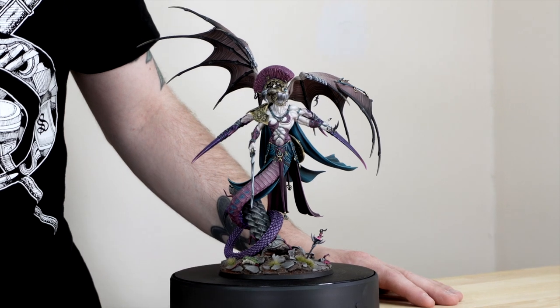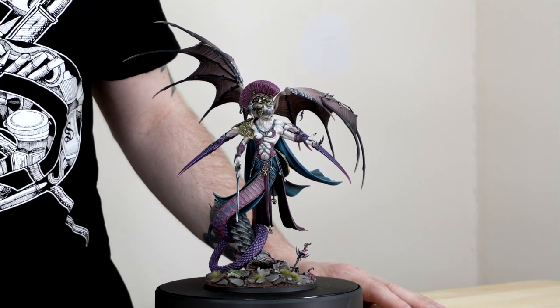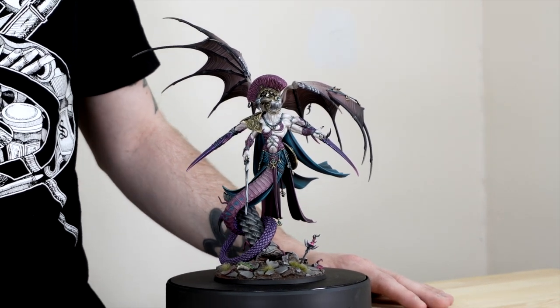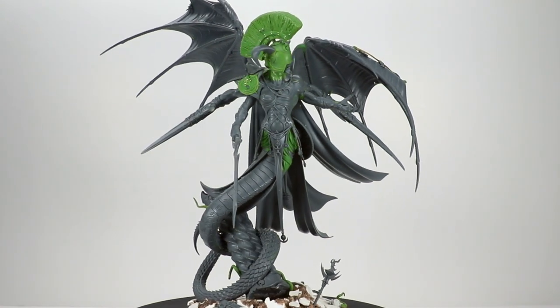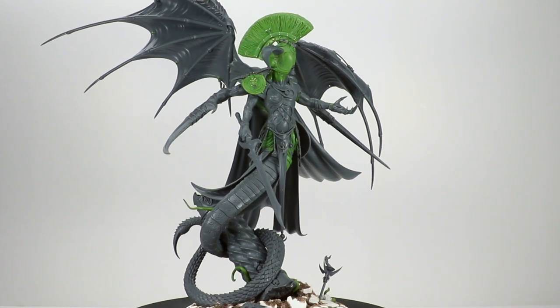Hi guys, hope you're well and welcome to this showcase video. We have something absolutely incredible to show you today — you could almost say it's near perfection, to use a pun. We've got an awesome custom service Slaanesh Demon Prince, which we've had the absolute pleasure of completing for our client. One of the things I absolutely love about custom service is creating these incredible ideas that our clients have, and this is a real testament to that, showing the level of creativity that we can employ for you.